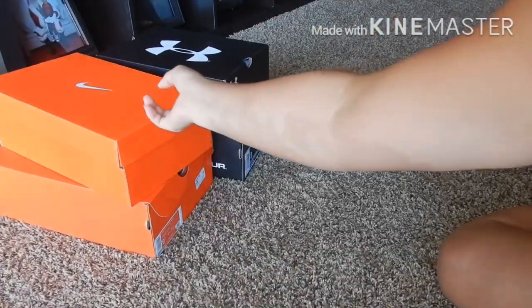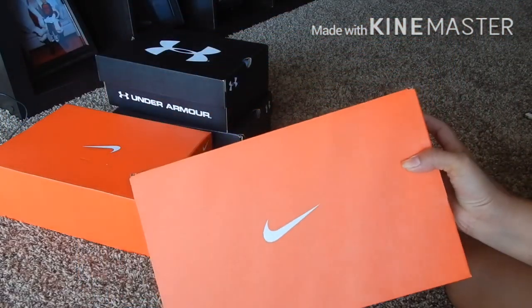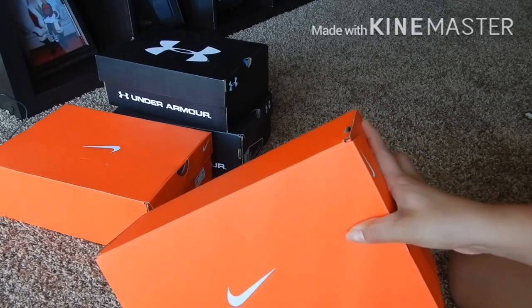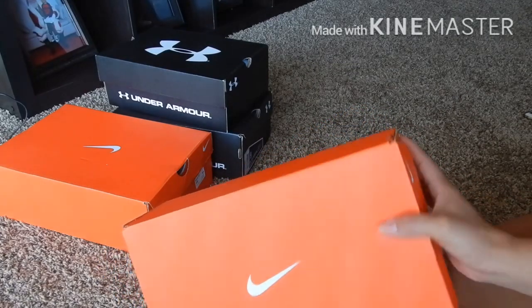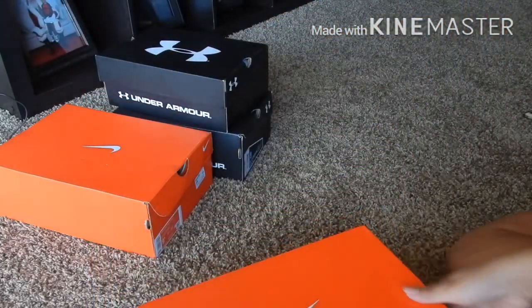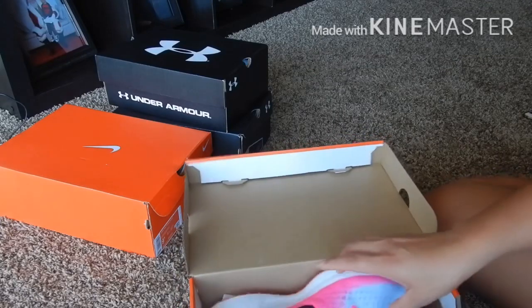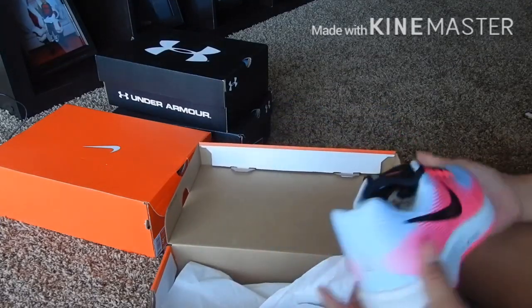Next is this Nike, guys. My husband said it's Nike — I don't know, because in the Philippines it's called Nike, we pronounce it Nike. Okay, so here it is!